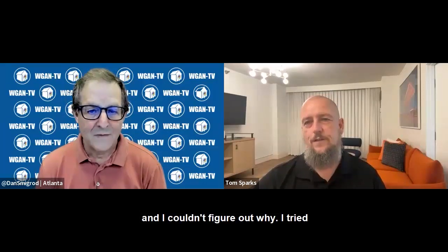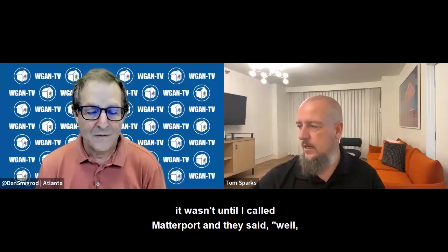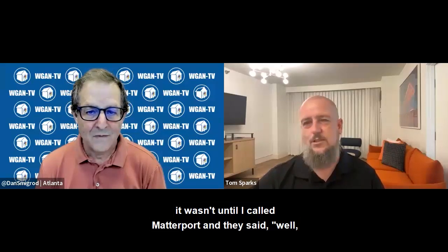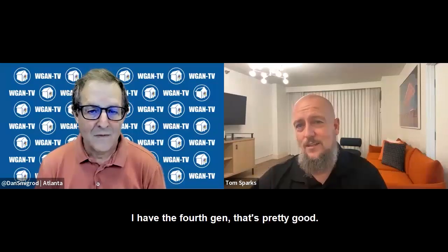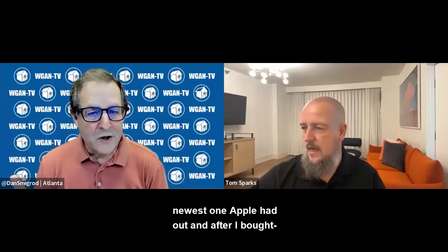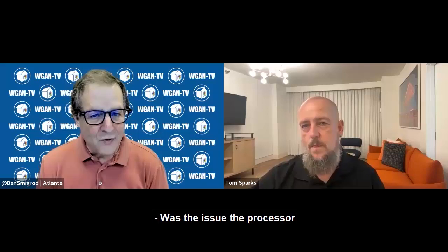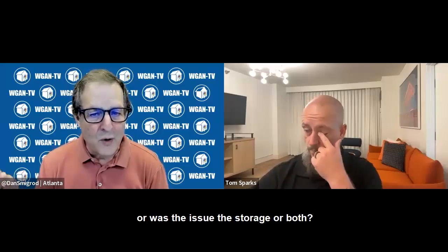I couldn't figure out why. I tried it on a different device and it wasn't really working. I called Matterport and they said I should upgrade my device. I thought my 4th Gen was pretty good, but I went out and bought the newest one Apple had. Was the issue the processor or the storage, or both?